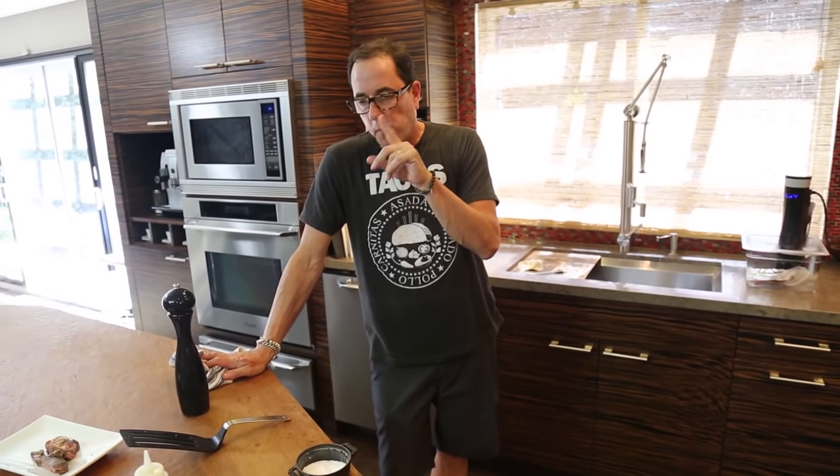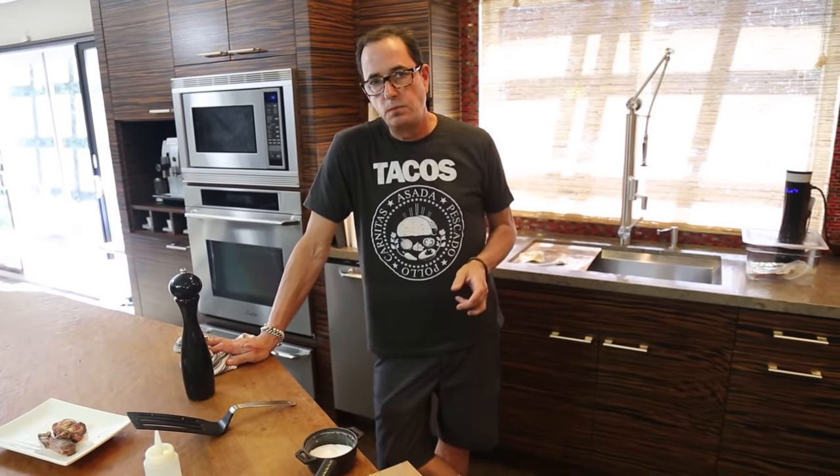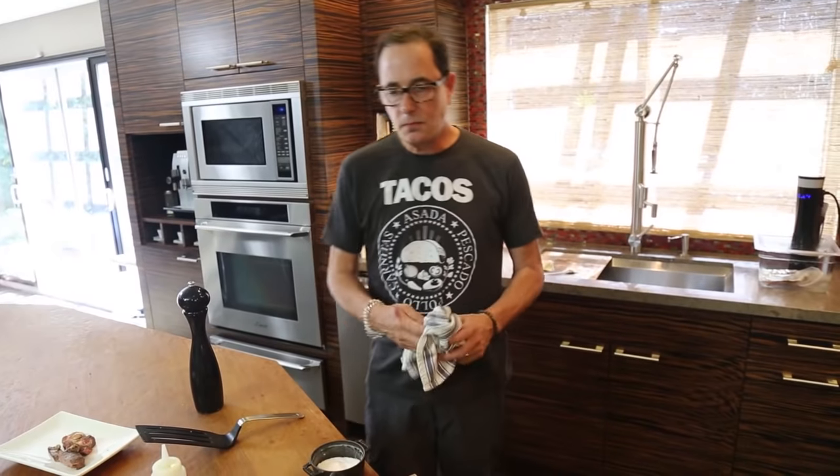That wraps up this week. Next week — I'm thinking fish sauce week. Is that too weird? No, it's not — sounds awesome. All right, maybe we'll think about it. Thanks for hanging out. Don't eat shitty food, and don't make the same thing all the time. See ya.